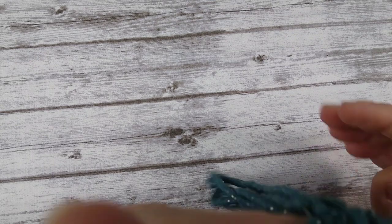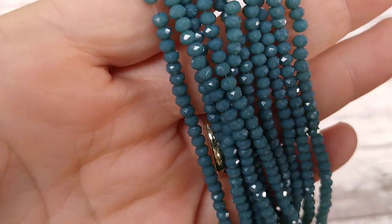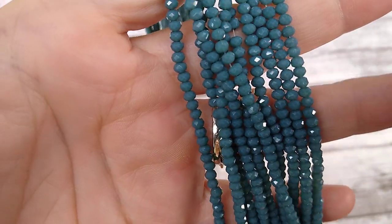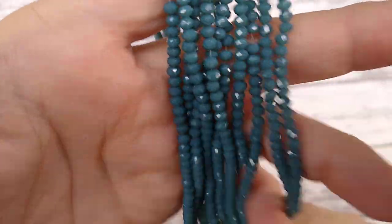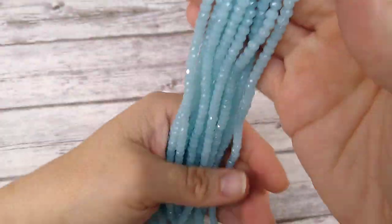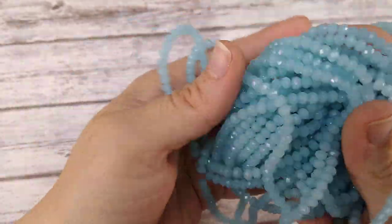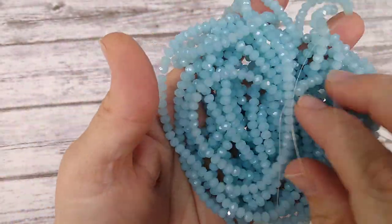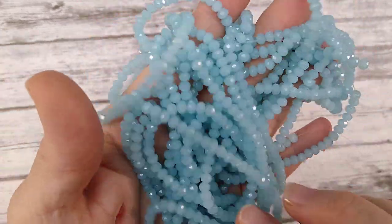I got in these teeny tiny teal rondelles — they're sparkly and a deep teal color, around three or four millimeter. And then these are a tad bit bigger, like a sky blue color. They're really pretty and would look great in an ocean-themed piece because they almost look like sea glass. Look how sparkly — I love them.